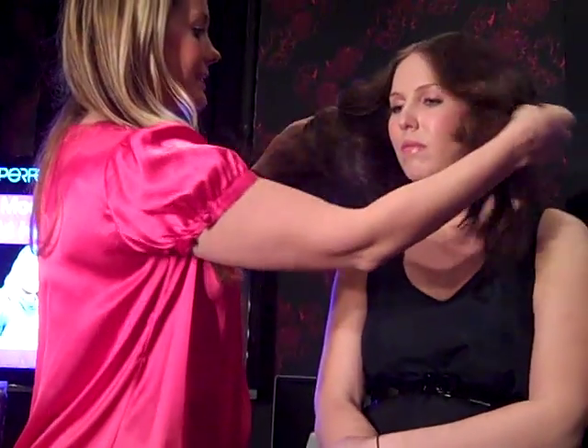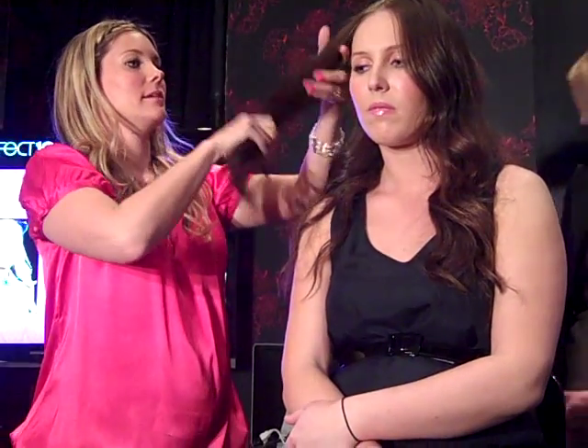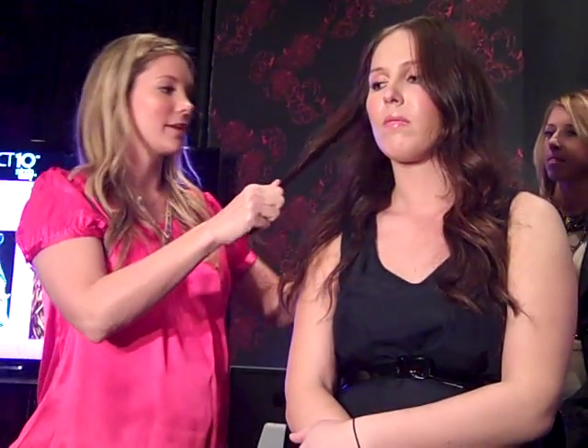So that's the first thing. The second thing to get this kind of look is actually just to section out. The key to doing this vintage-inspired look is doing the same pattern all the way around. As we go, we're going to take a one-inch curling iron.